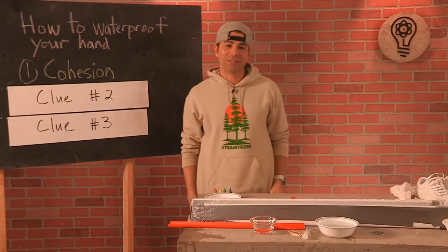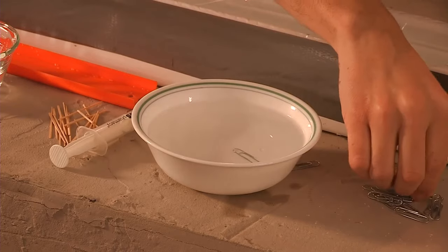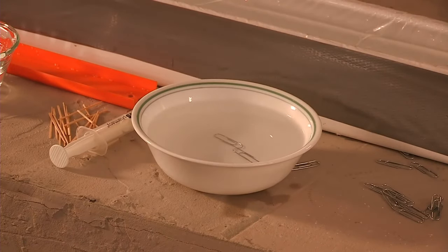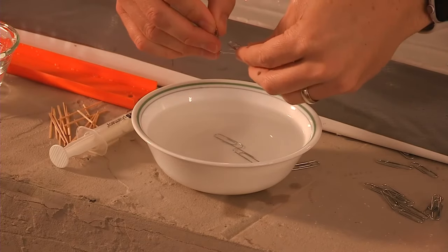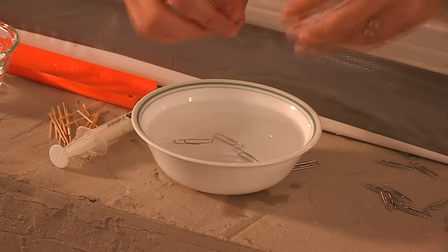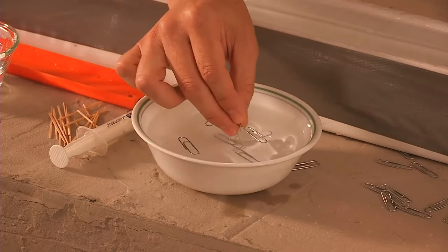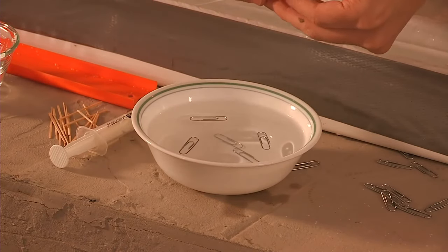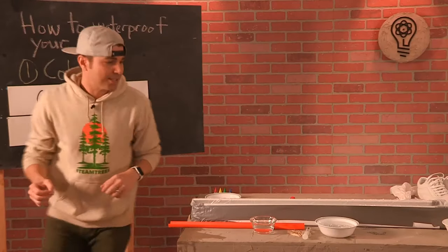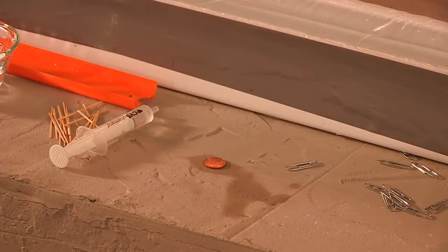Cohesion — that's a fancy word, what the heck does cohesion mean? I've got a paper clip here. No big surprise: a paper clip is made of steel, it's more dense than water, so of course it's going to sink. But what if I bent a paper clip like this and lowered it a little slower? It is now floating on the water. You're like, what the heck Mark? You probably know this from a common term called surface tension — there's some surface tension on the water that's causing it to stay up.